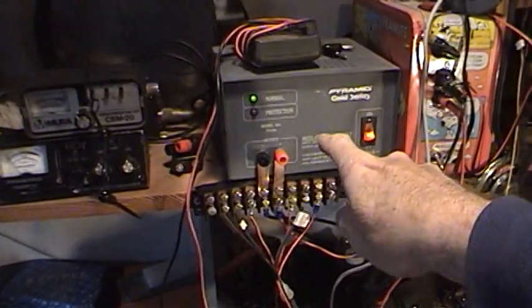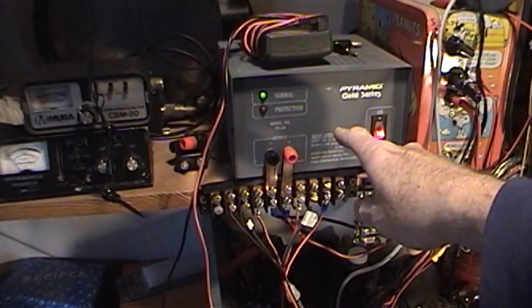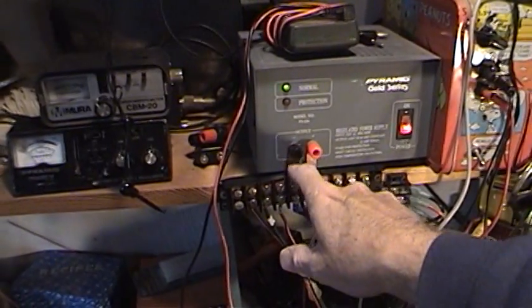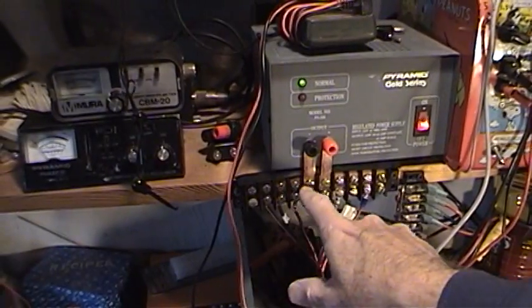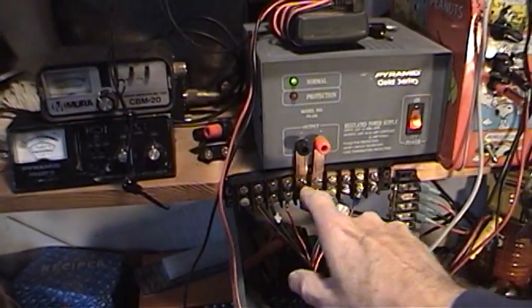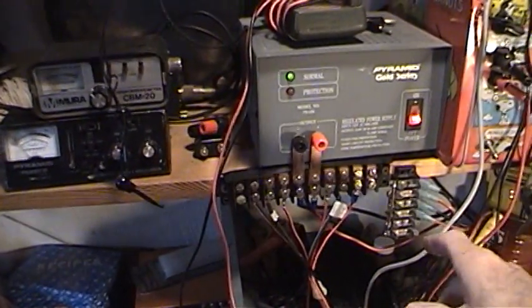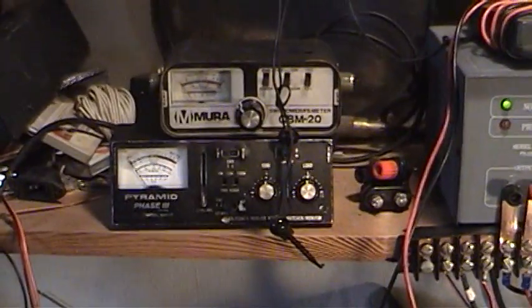This is a 13.6 volt — we'll call it a 12 volt — power supply. It's actually a decent one with short-circuit protection, so the red light comes on if you screw up. I ran two pieces of copper down to the terminal strips here — this side is positive, this side is negative — making it real easy to hook up numerous radios. You can see a lot of wires going in there, and this one uses spade clips to hook up rigs.